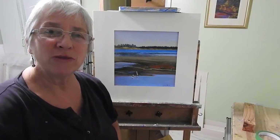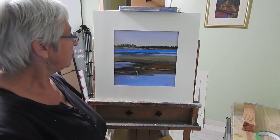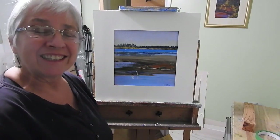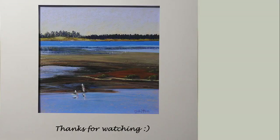Thanks for joining me for this demonstration of two pelicans in a lagoon area. I think it's got that nice seaside feel and I like the two little pelicans as a focal point. Thanks for joining me - see you next time, bye for now.